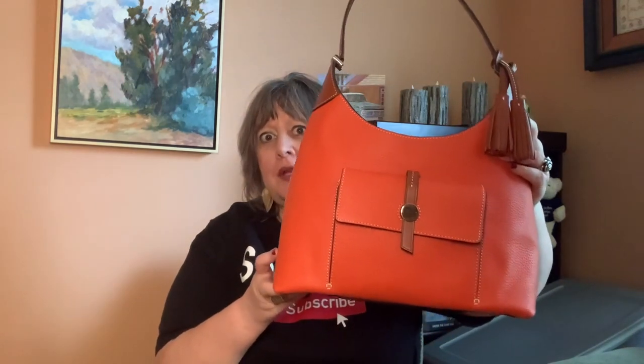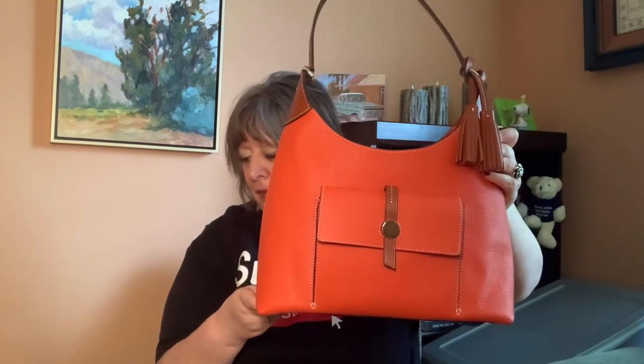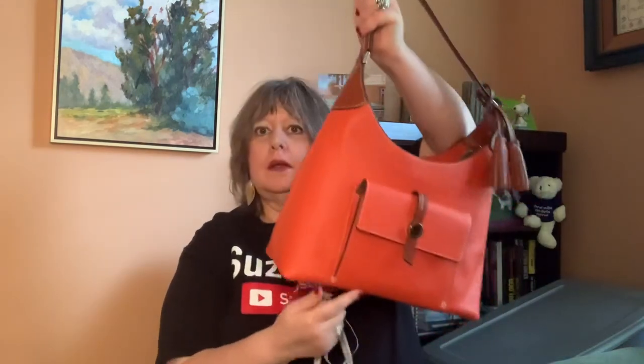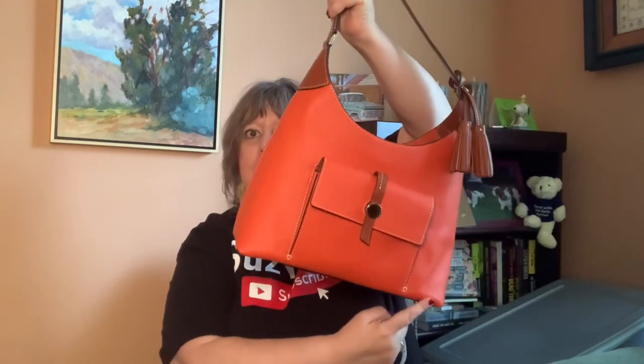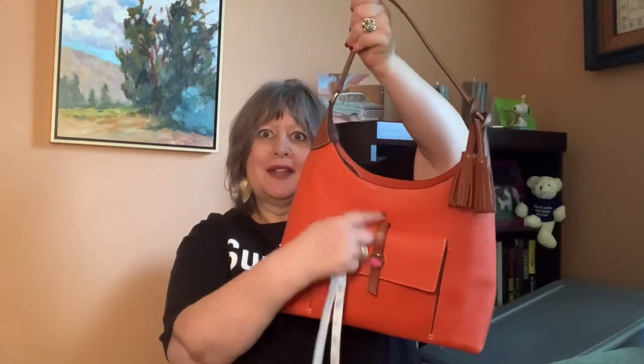There was something called the Small Hobo and then what they just called the Hobo. So I'll give you the measurements for this one. This bag is 13 inches long from seam to seam, nine inches tall, and five inches deep. The Small Hobo is smaller — I don't have that one, so I don't know the exact measurements.